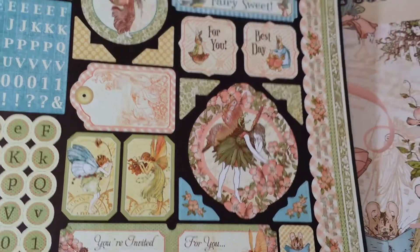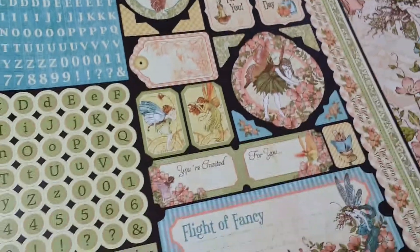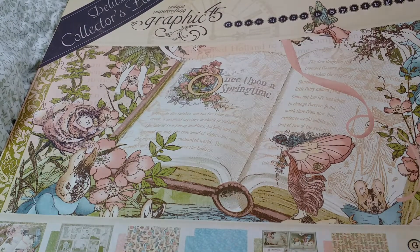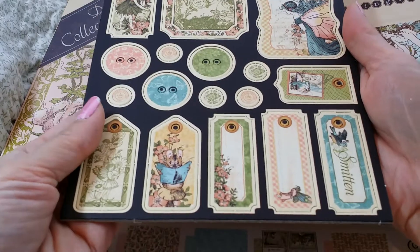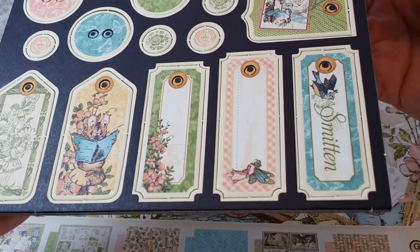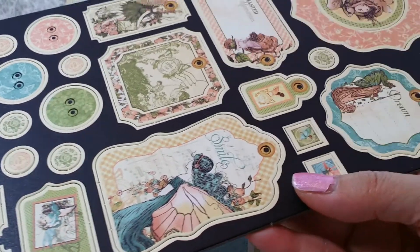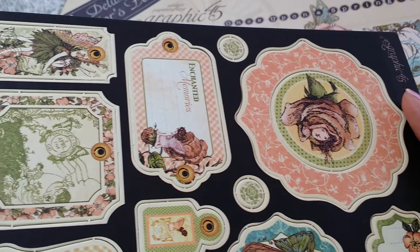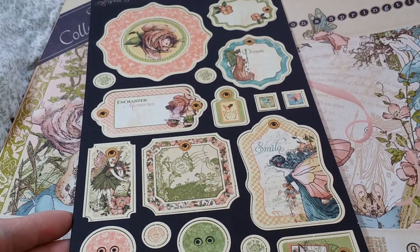I've seen several people who have done mini albums with this and it's just so gorgeous. I just have to make a mini album, so I had to get it. I thought that was a good deal considering you're getting chipboard pieces. The first time when they released this, they didn't have the chipboard pieces — that's what's new this time around with the second release. So you have the little tags, buttons, and some more journaling spots and tags. Really, really pretty.